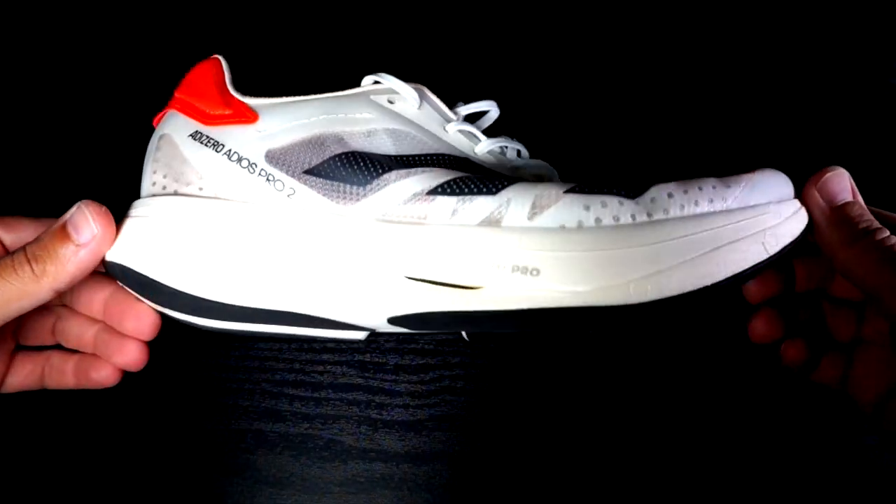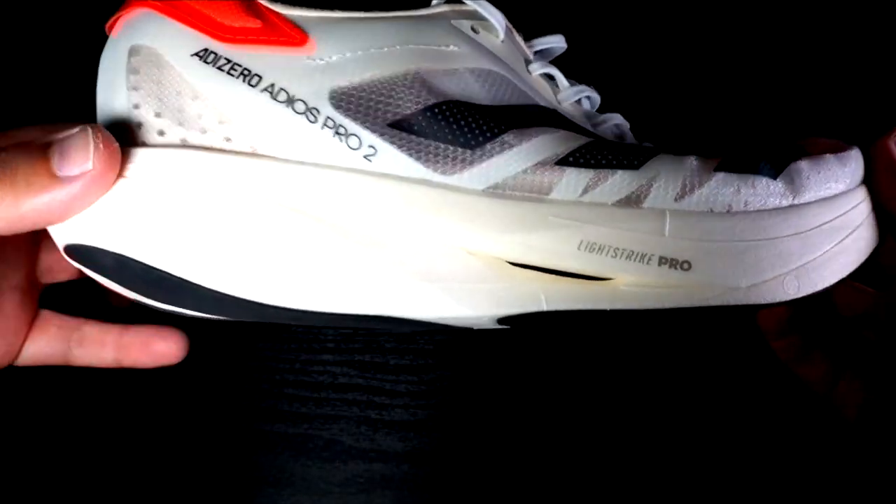Welcome back guys in another Koryamone shoe review video. This is a special review because we are talking about the new Adizero Adios Pro version 2 — on the top of the lineup of Adidas running shoes, especially for racing. This is a pair of shoes that I bought with my own money and no one is paying me for this review.